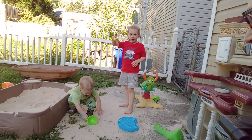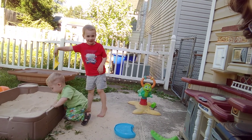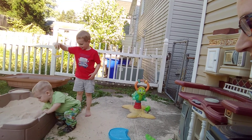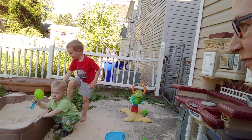Here you go. Now put it in the box. I want you to do this. Louie likes to pull it out of the box while Henry puts it back in.